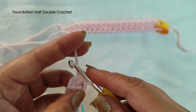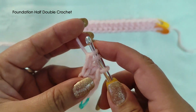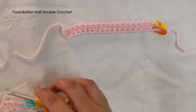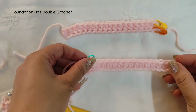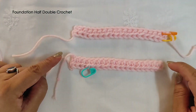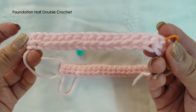Continue doing the same thing until you reach your desired length: yarn over, insert under the two loops of chain one, yarn over and pull up, yarn over pull through one forming chain one, yarn over pull through all three. Let me show the reverse side of a regular chain with half double crochet versus foundation half double crochet — there is quite a lot of difference in the look. This is how your foundation half double crochet will look.